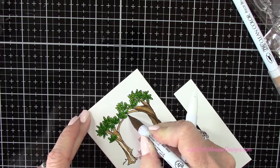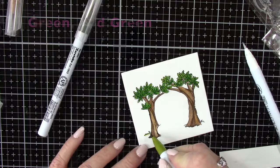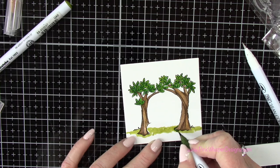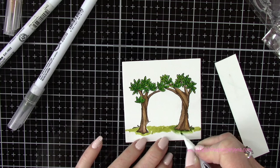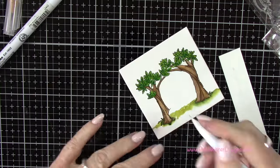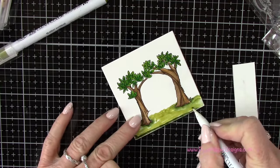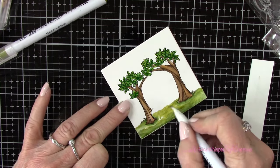Here you can see I'm adding a few shadows, and I did this other side the exact same way. Now let's create the ground. I've got green and mid-green, and I'm just creating that line across the bottom — adding the lighter color first, then adding a few shadows at the base of each of the trees, and filling that in really randomly.